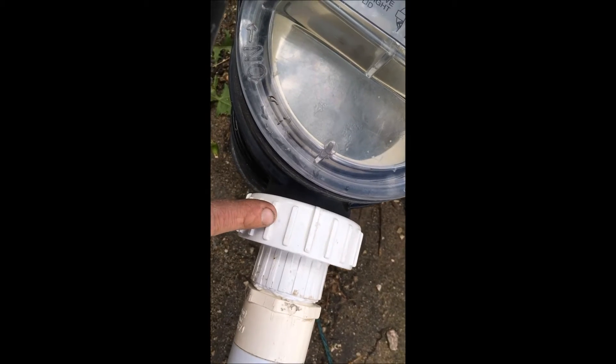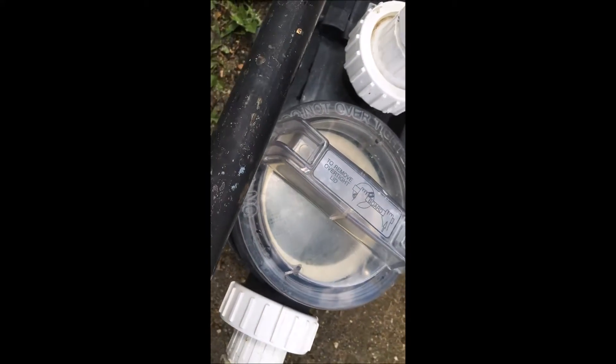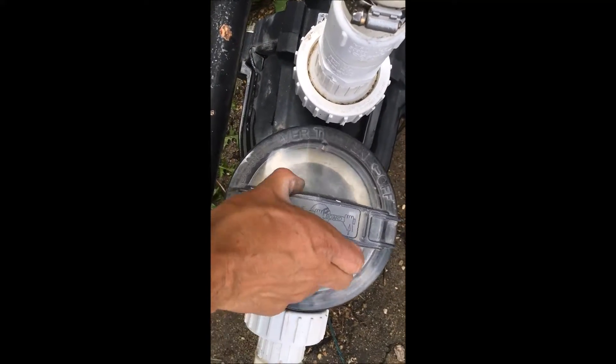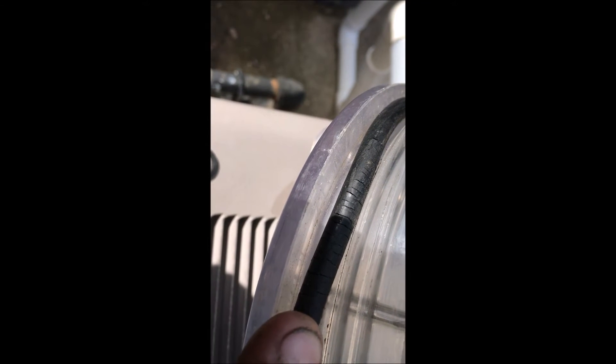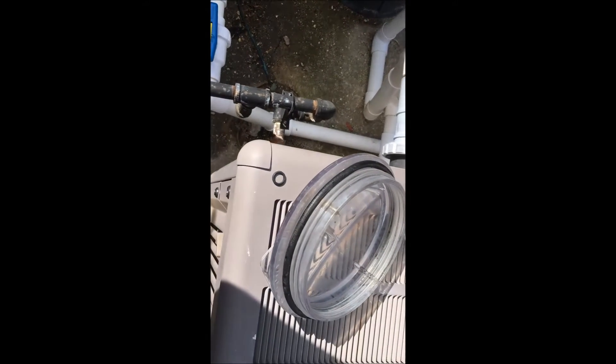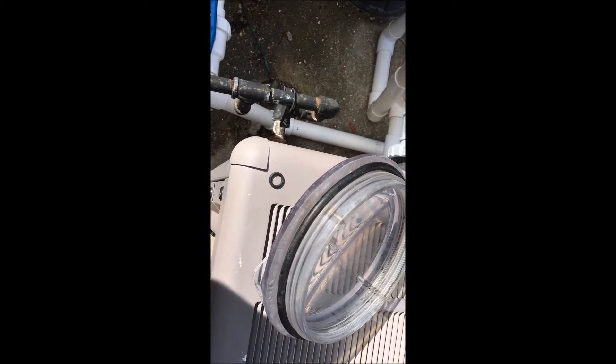The next thing you want to check is the pump lid. If you take the lid off and look at the underside, you'll see there's an o-ring on here. You can see all those little cracks all the way around the lid — those cracks will pull in air. The pump is trying to pull water but it's just sucking air, so it won't fully prime.